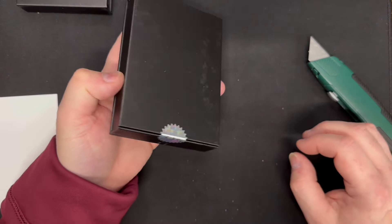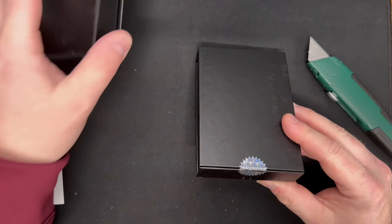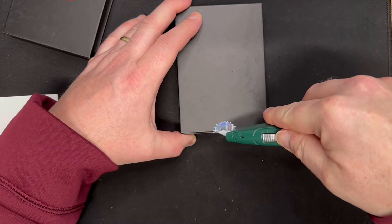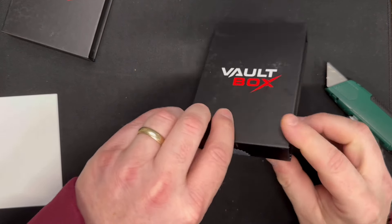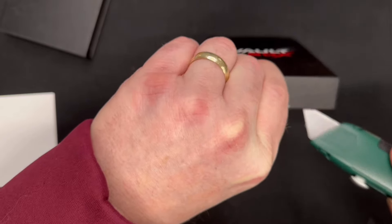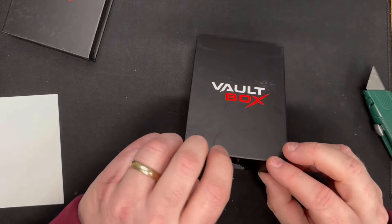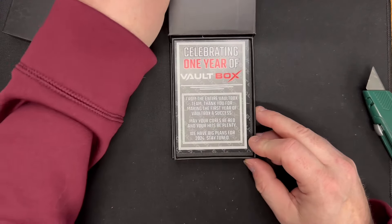Here's box number two. This one actually has a seal on it, where the other ones don't. So cross your fingers — maybe that's a good sign that there's something good in here. In theory it shouldn't be a dime-sized coin; it should be something a little bigger, because this box weighed about ten and a half grams more.